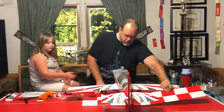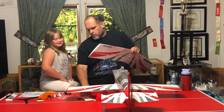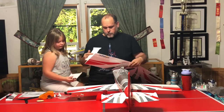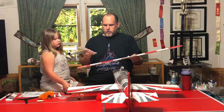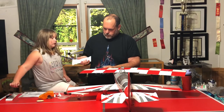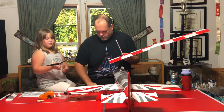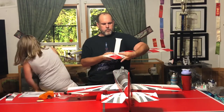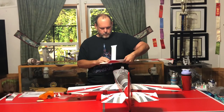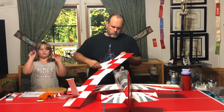Next, let's put on the top wing. If you look on these it actually says 'top' with an arrow - they made it dummy-proof for me, because if you look up all the 'such and such for dummies,' I'm the spokesperson for it. You just simply slide this in and you'll feel it lock in place - it hangs out just a little. Go to the next one where it says 'top' with an arrow.